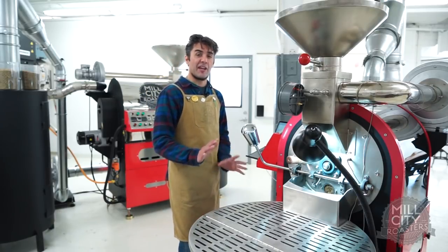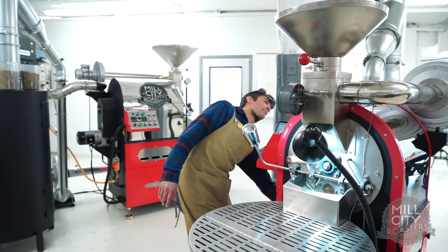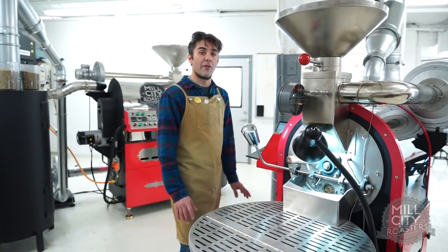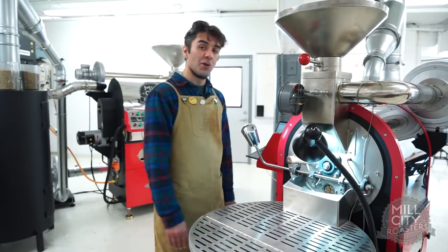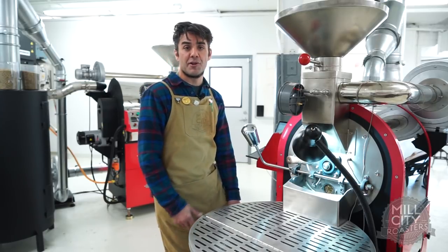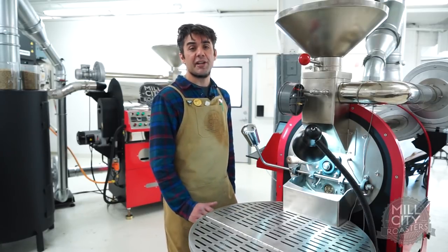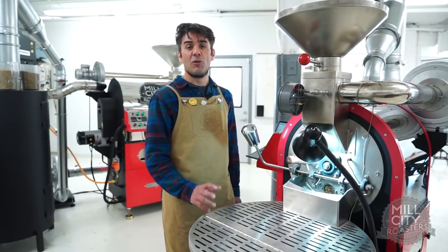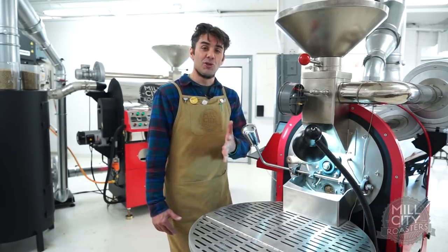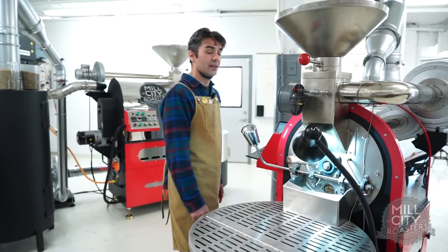This is the point where you really want to start thinking about control for first crack. Right now I'm at 26 ROR. I want to slow that down, so I'm bringing my fuel down by 50% — a 50% decrease of my overall fuel for this roast. I really want that ROR to drop down again. I will do another airflow adjustment right around first crack, bring it up again by about another 25%, and at that point I might bring the fuel down another notch. But I don't want to lose all my energy. That's one of the mistakes you can make as a roaster — bringing the fuel down too quickly as you approach your final development phase, which can cause you to lose all your energy and tank your roast.